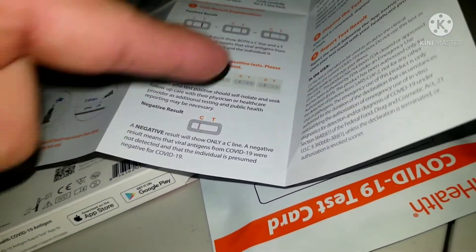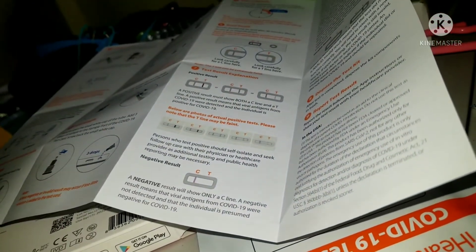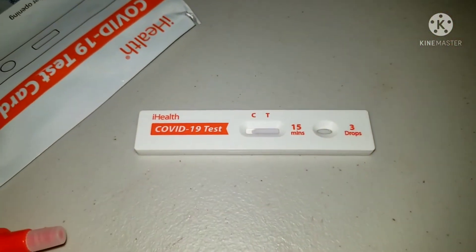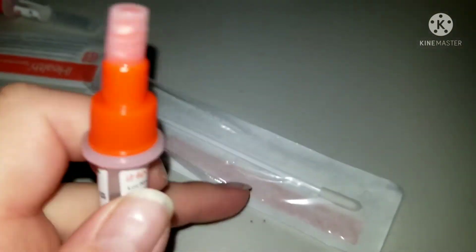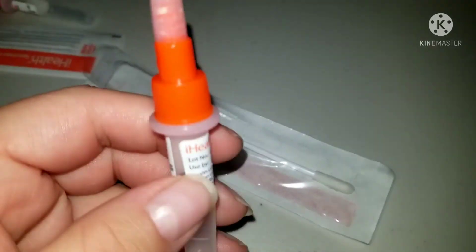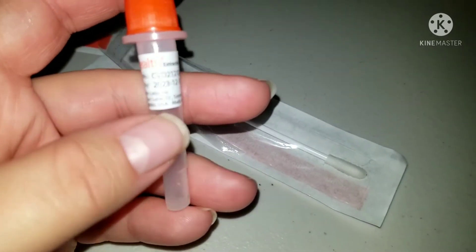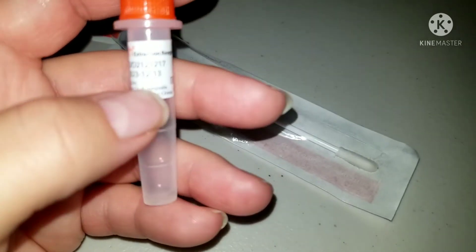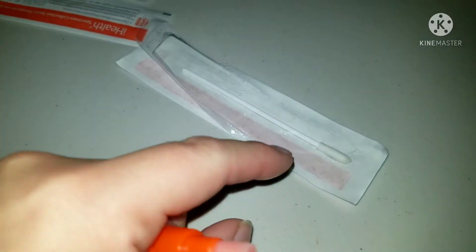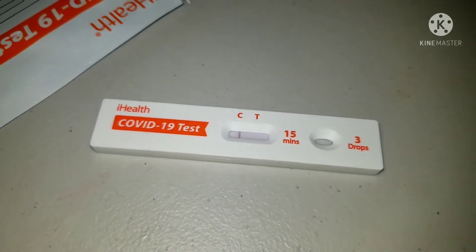If it goes like this — two lines — it's positive. If it goes like this — one line — it's negative. After you've swabbed the child's nose in each nostril, you open this and stick the swab in here, leave it for a few seconds or minutes as the paper says. Then you take it out, discard it, open the vial, and put the liquid — three drops — on top.